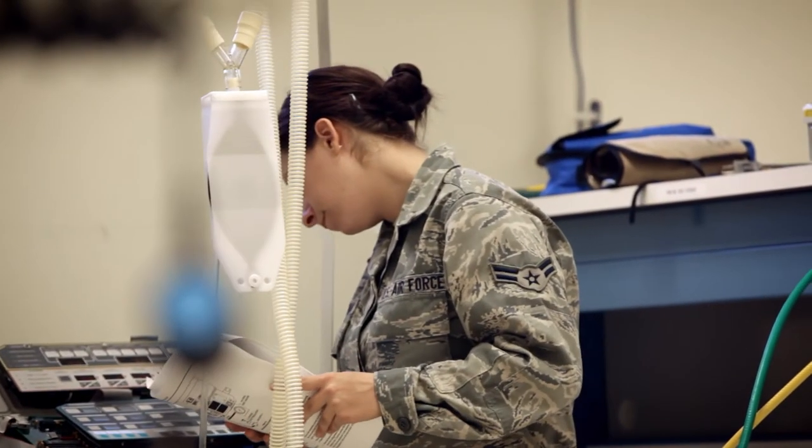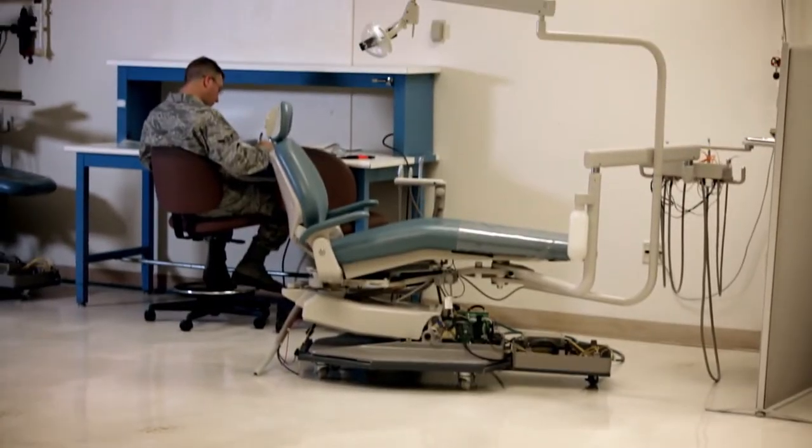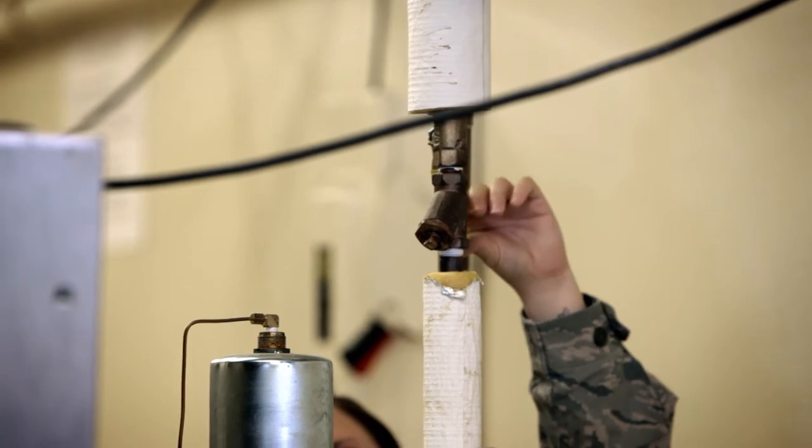Vital signs monitors, working into infant incubators, hypothermia units, dental chairs, anesthesia. Basically anything you can find in a hospital we fix.